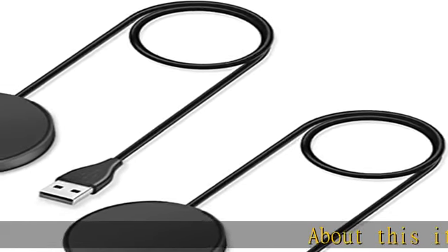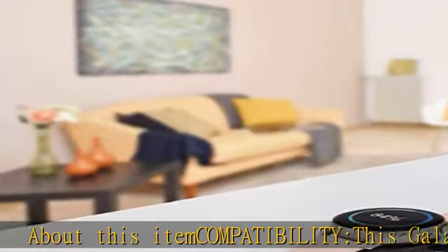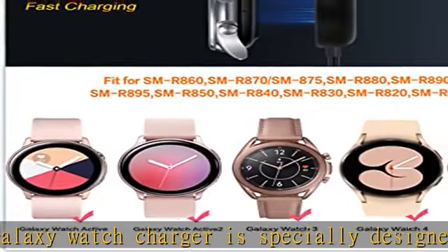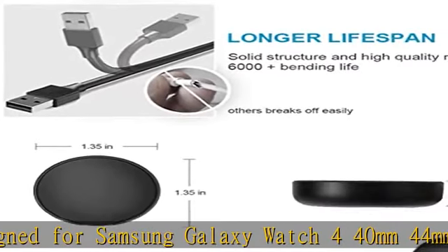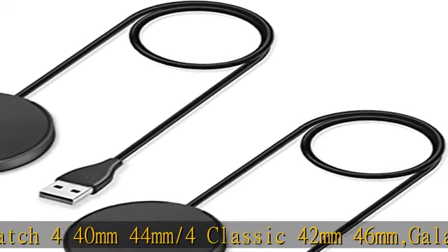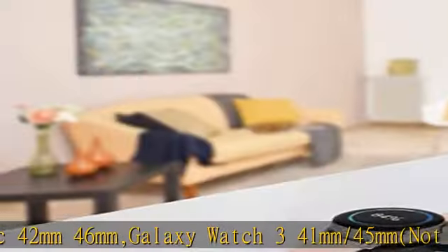About this item — compatibility: this Galaxy Watch charger is specially designed for Samsung Galaxy Watch 4 40mm, 44mm, 4 Classic 42mm, 46mm, Galaxy Watch 3 41mm, 45mm. Not for Gear S3. Active 2 40mm, 44mm, Active 40mm.